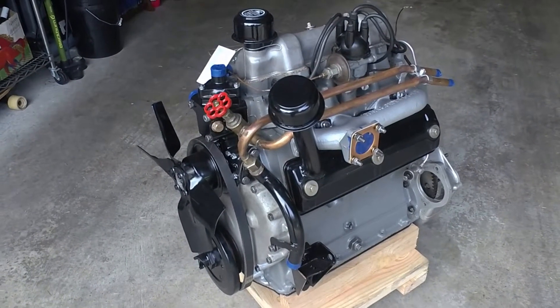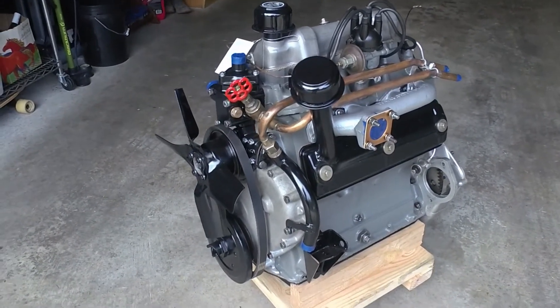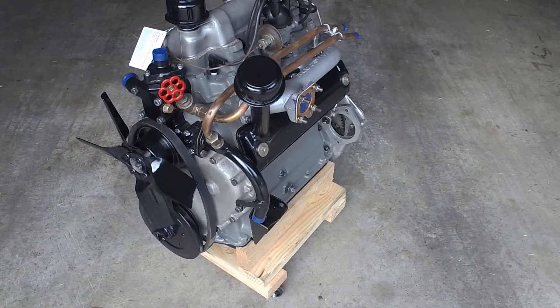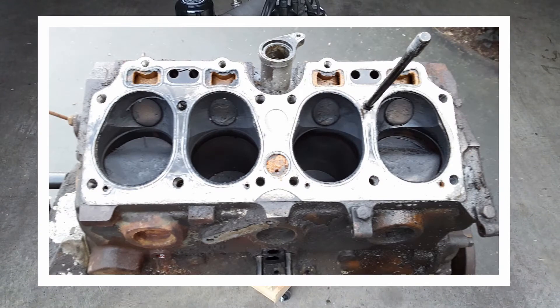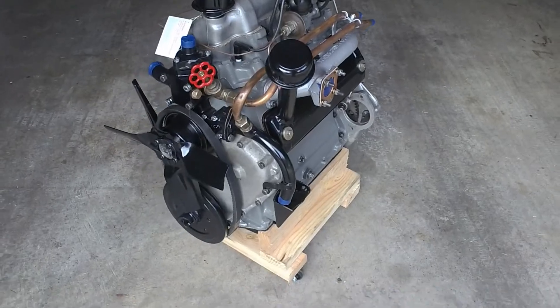These are fairly straightforward motors, but as there isn't a lot of information available about them online I thought I would do a short video. This is a later Series 1 motor, so 2 liter not 1.6, and this is what they call the spread bore motor, where the bores were separated a bit to allow water jackets in between them — so a later Series 1 motor.